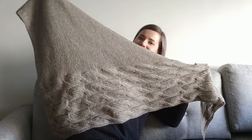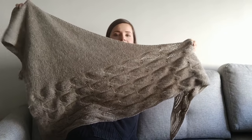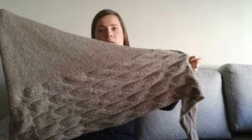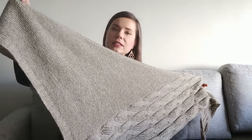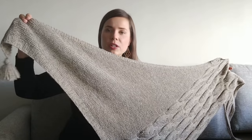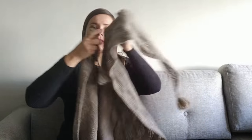It doesn't all fit in frame, but if I go very far back maybe you can see the whole shawl. So it has this cable and lace pattern on one side of the shawl, and then there is this meditative garter stitch section on the other side.